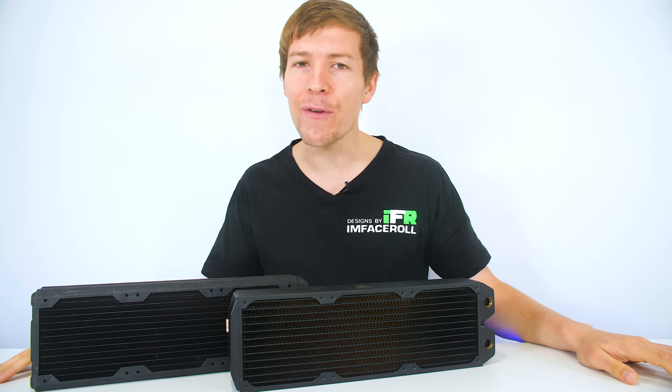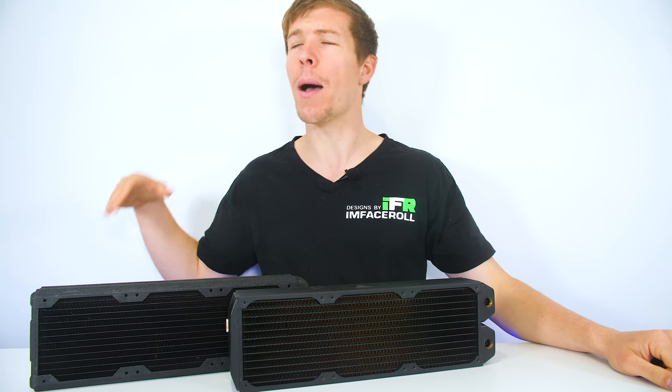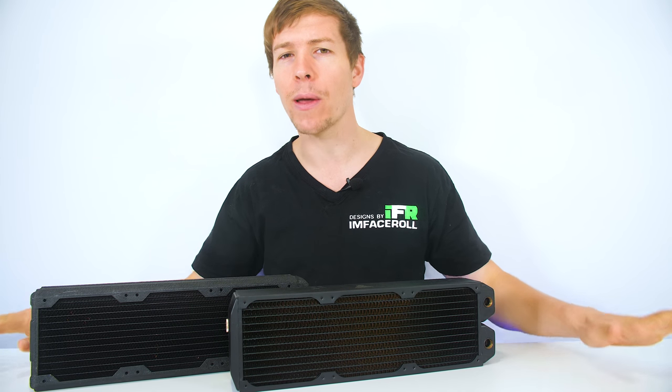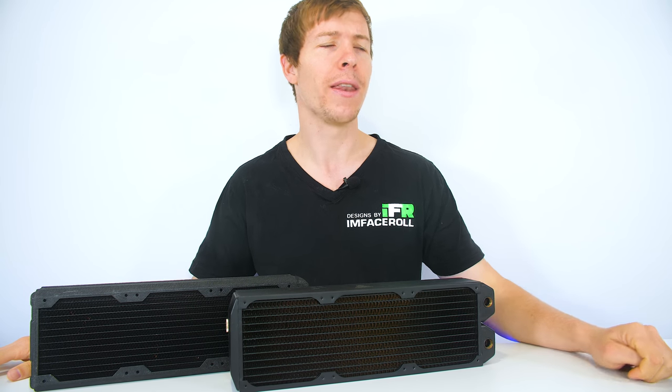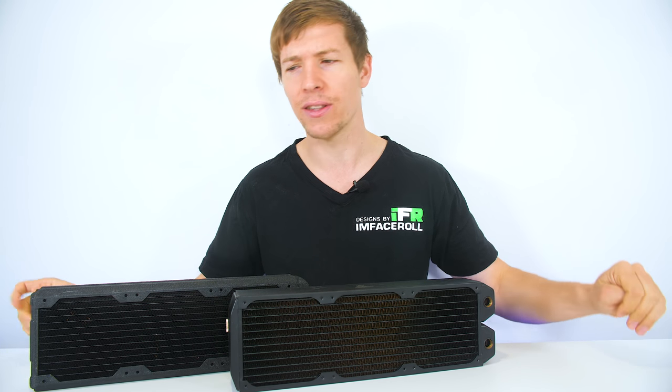G'day guys, welcome back to another video. Today we are going to be doing yet another water cooling tutorial, a bit of an upgrade from the previous one that we did about a year and a half ago. Now that we're in our own set, we can have a tiny bit of quality hopefully to the videos.